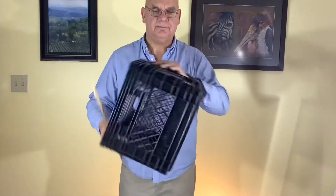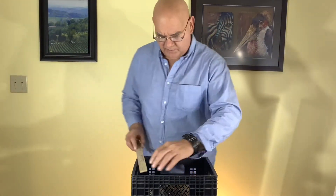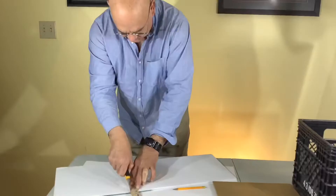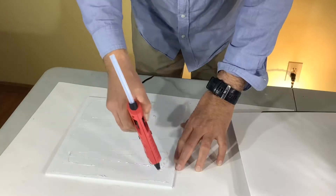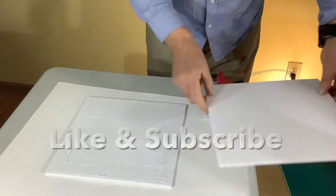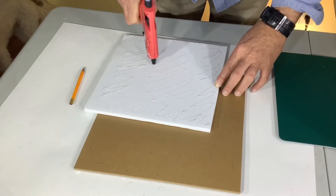For the structure of our Ottoman we'll be using a milk crate, and then we'll line the outside with some strips of manila tag to make it nice and smooth. To cover the four sides you'll need four 11 by 13 sheets and one 13 by 13 to cover the bottom.